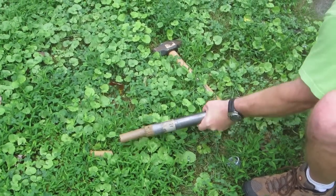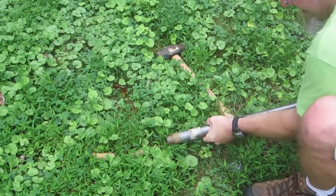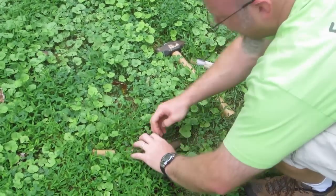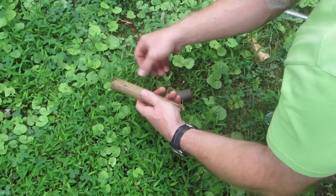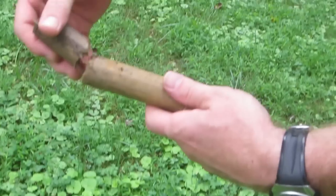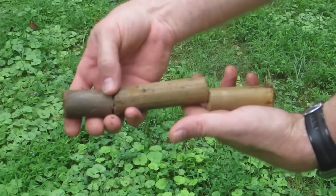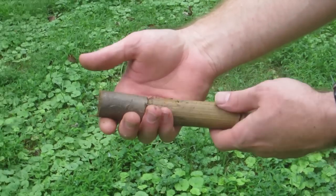This gets a lot of good comments from elementary students. Here we have a more interesting core sample from a more compact or aged site, with the different soil layers you can see right there, built into this Virginia soil. A lot of clay.